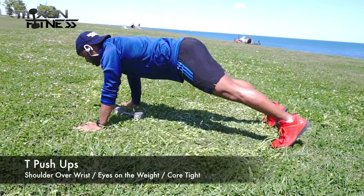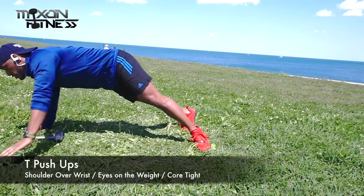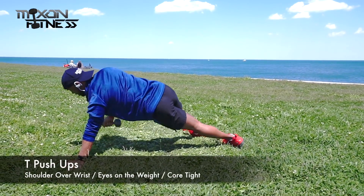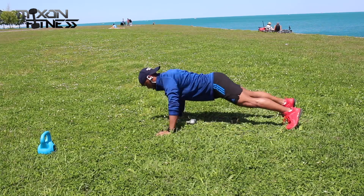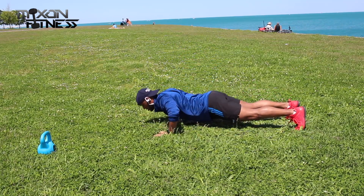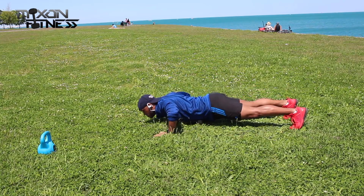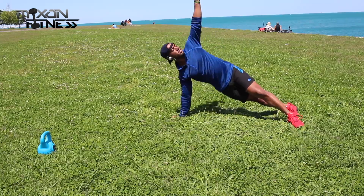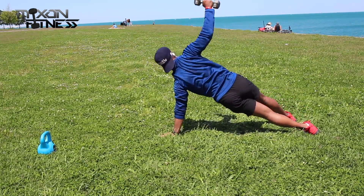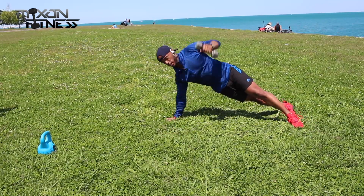Next we've got the T push-up. You really want to focus on keeping your shoulder over that wrist. Keep your eye on the weight as it goes up — see how my eyes are looking dead at that weight even though the sun is blaring. Keeping your eye on the weight means you won't lose your balance or overextend your arms. If you're not used to the workout, spread your feet a little further for more stability.